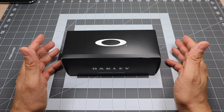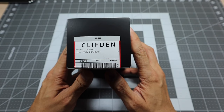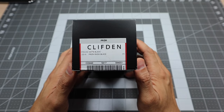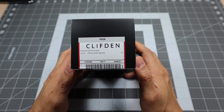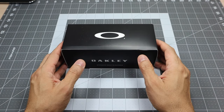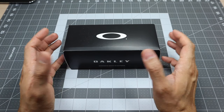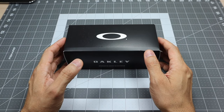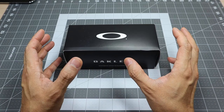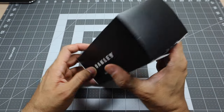This is the Oakley Clifton, and this particular one is in the matte black frame with the Prism Snow Black lens. That's actually the first time that I've had any pair of glasses with the Prism Snow Black. It's supposed to be one of the darkest lenses you can get from Oakley — it has a light transmission of six percent, which is fairly dark. These glasses are designed for mountaineering, so you want something really dark to block off the glare from the snow as the sun bounces off it.